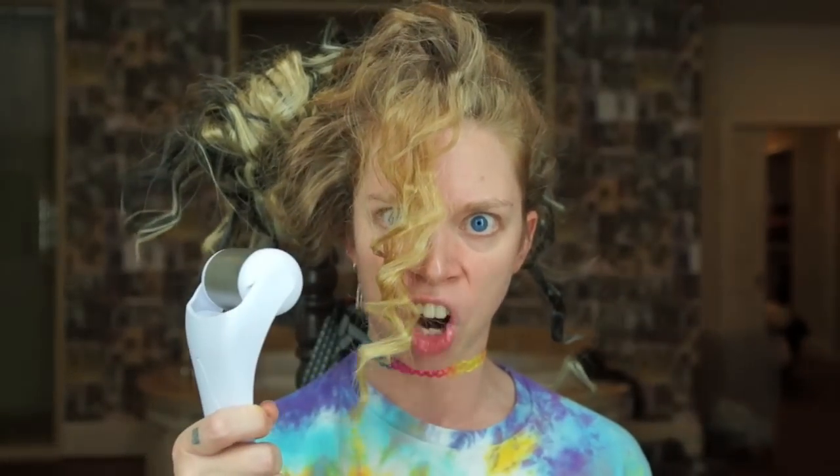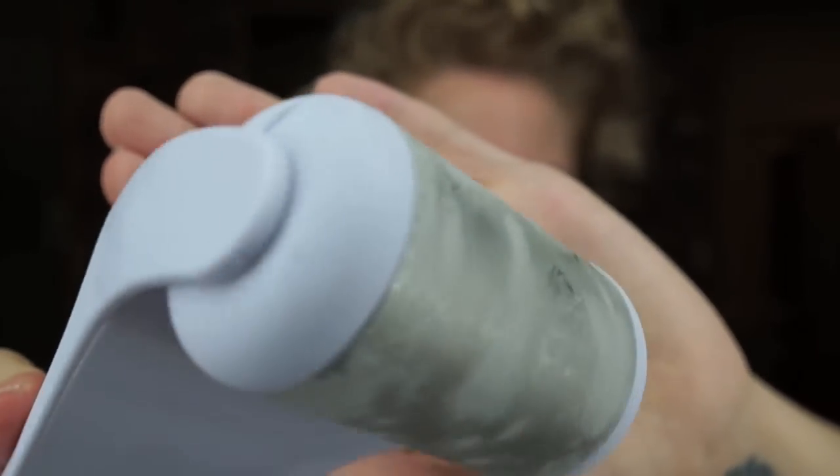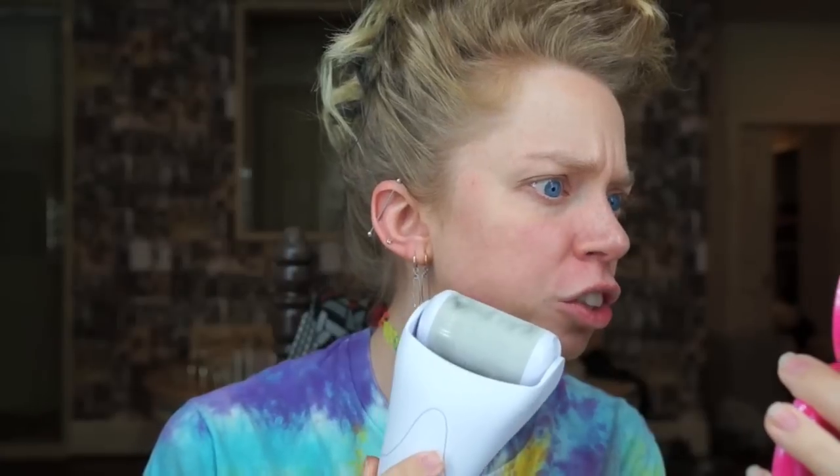Without further ado, I'm going to go ahead and start rolling this all over my face. I'm trying to get it at its optimum point of coldness. Let's get started. It almost looks like it's covered in a thin layer of ice. I feel like this is going to be so shockingly cold, so I'm trying to mentally prepare myself.